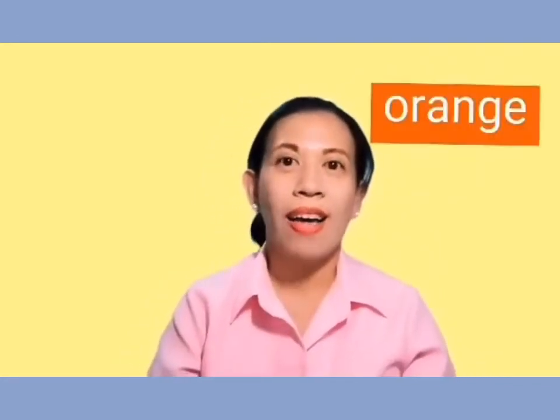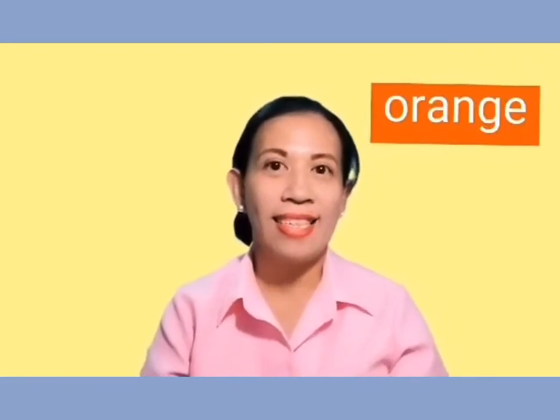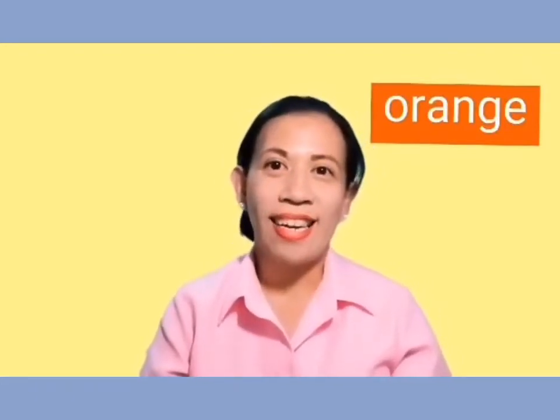How about this color? Yes, it's orange. O-R-A-N-G-E. Orange. Yay!